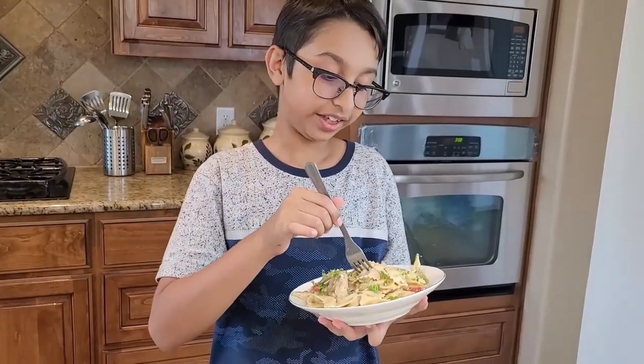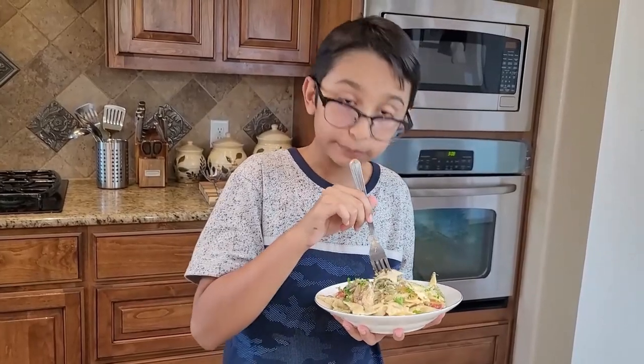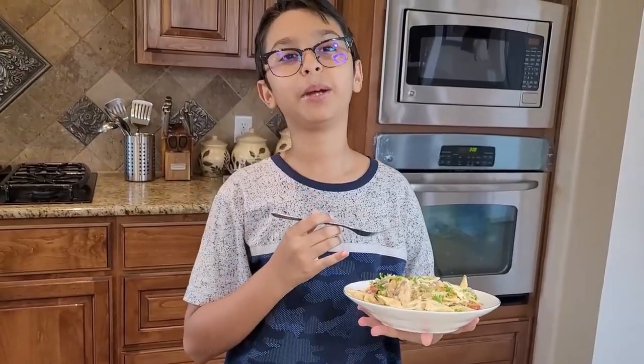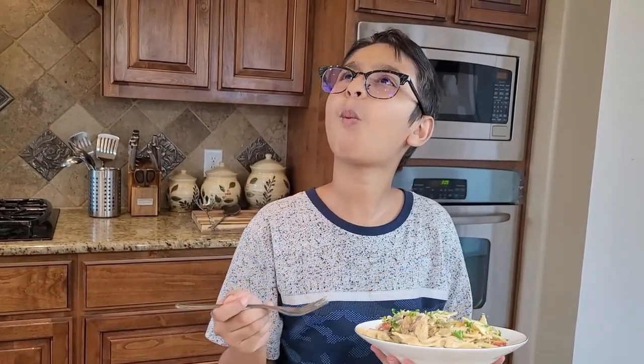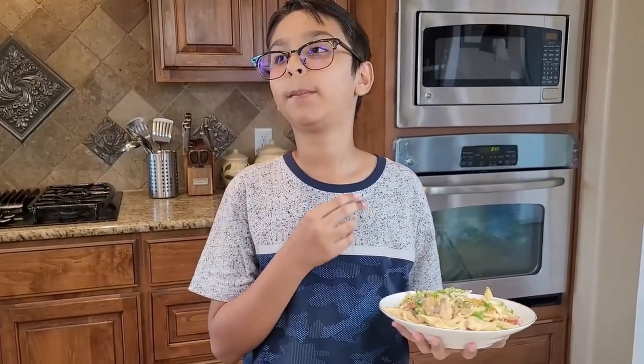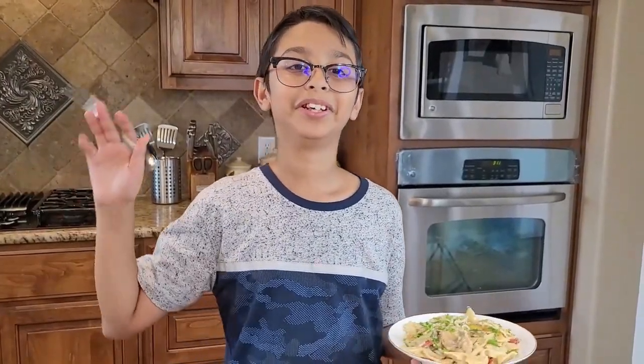Now for the taste test — I can't wait to taste the pasta, it's so creamy! Yummy, yummy, yummy! You can taste all the flavors — the red bell pepper, green pepper, yellow pepper — you can taste the chicken. It's so juicy, it has the garlic flavor and it's so creamy. This is my pasta recipe. It has all the flavors — green pepper, yellow pepper, red pepper, garlic, the onion — incredibly yummy. I hope you try this recipe at home. Goodbye!